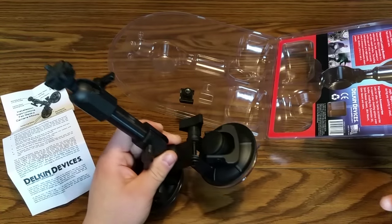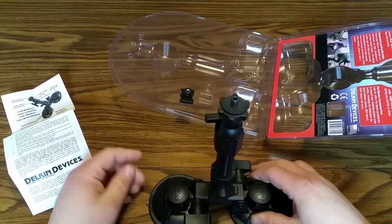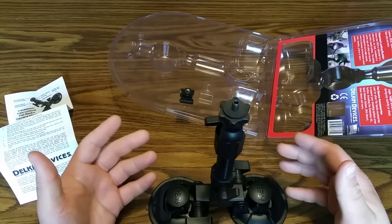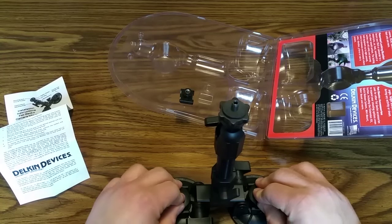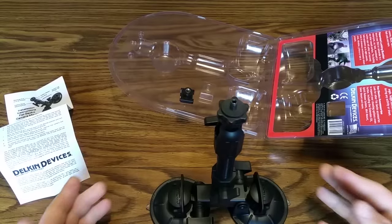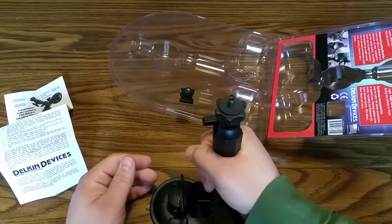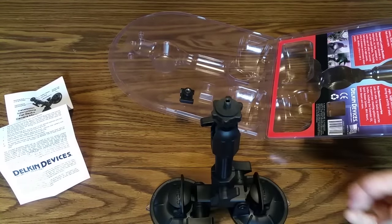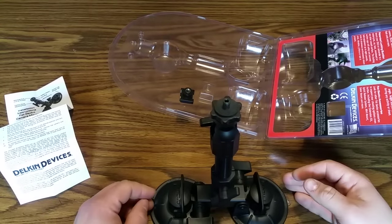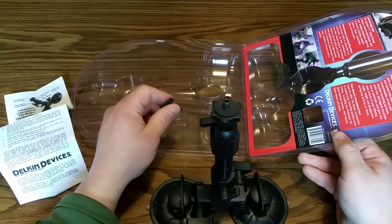This is the double suction mount. Essentially you find a smooth surface like this table and, similar to other suction cups, you just press down — and there we go. I don't read instructions, I just figured it out on my own. This could take the whole table with you. That's more than eight pounds — they must be understating that for liability reasons, because I just pulled on that with a lot more than eight pounds.